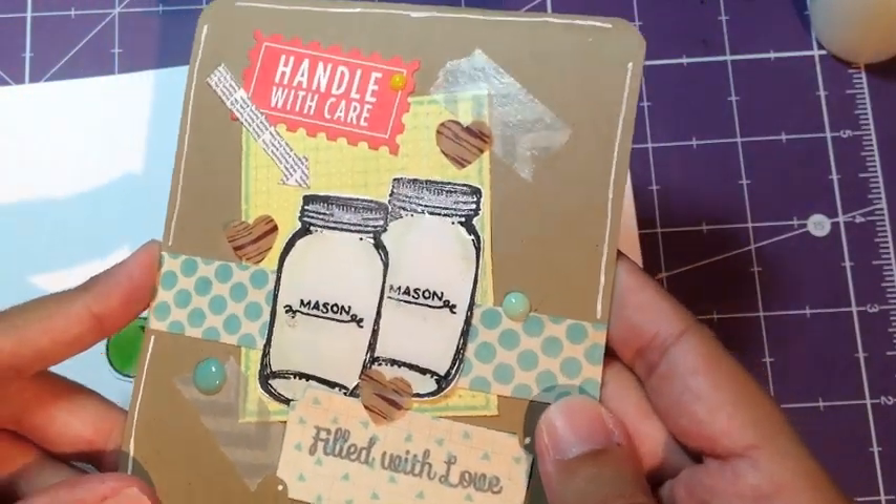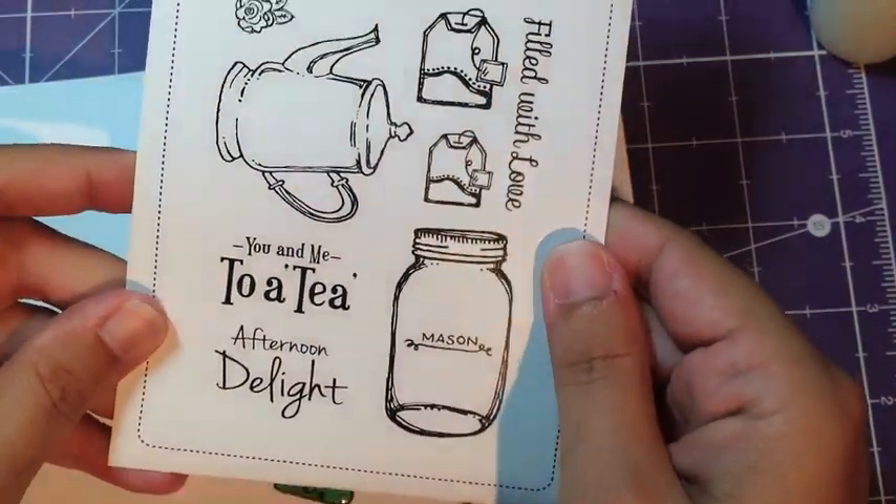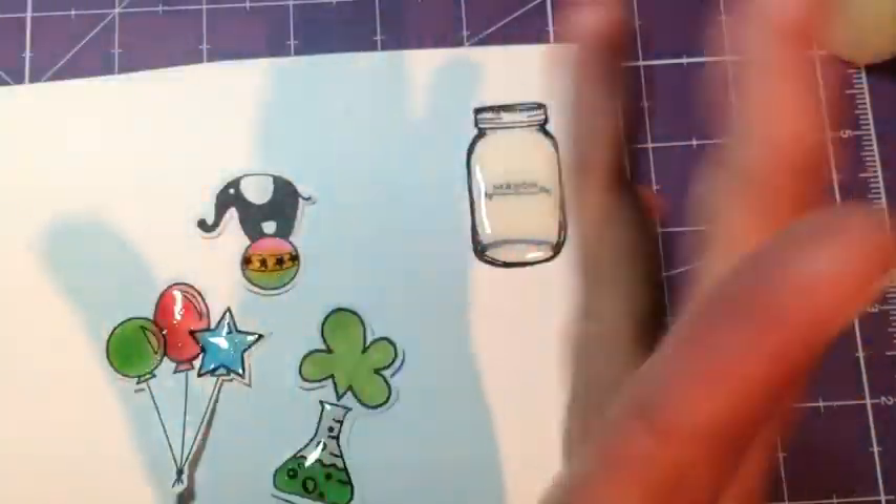Here's a recap of the card I made. You can see all that wonderful shine and the stamp set we used — Afternoon Delight. See y'all next time!